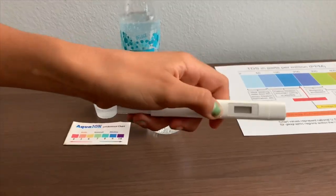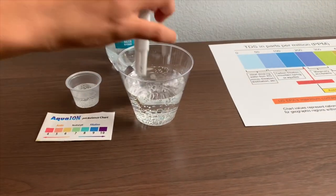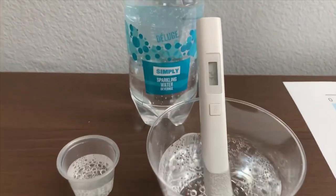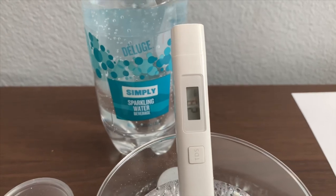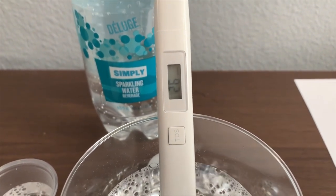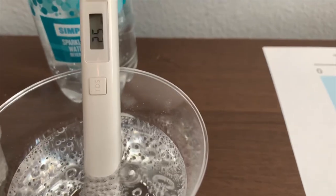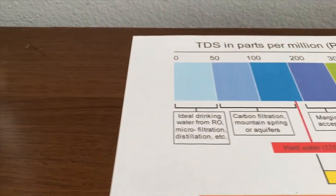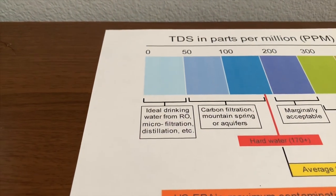Turn on the TDS tester and make sure it says zero. Put it in and let's wait. It's in the 20s — that is ideal drinking water.